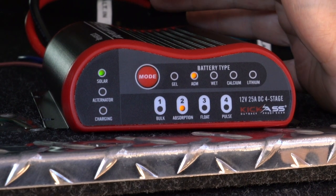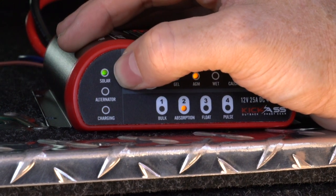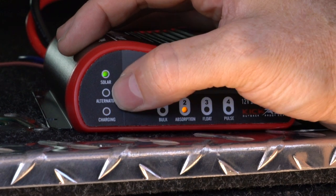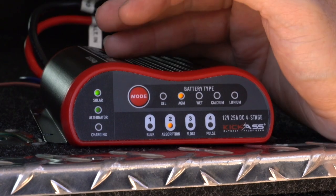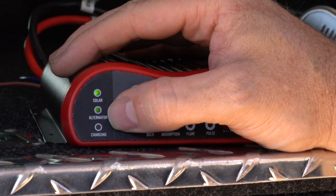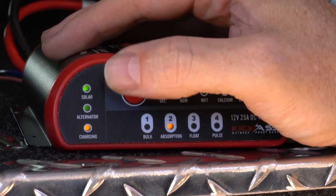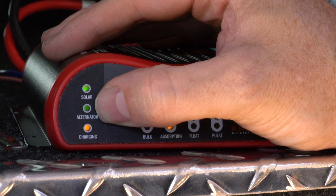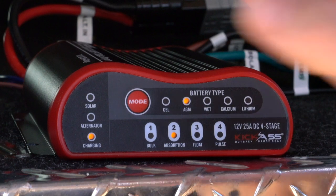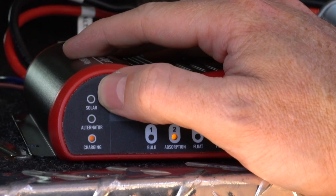Once the vehicle has been switched off and after the 120-second charging delay, the solar side now kicks in. Once the solar LED is solid on you'll get charging from your solar, and the alternator will no longer be charging. Once the vehicle is started again, the charge from the alternator will take priority after 120 seconds, and you'll see the solar light go out and the alternator light remain on.